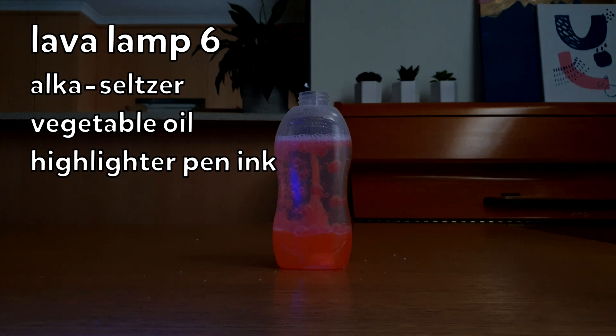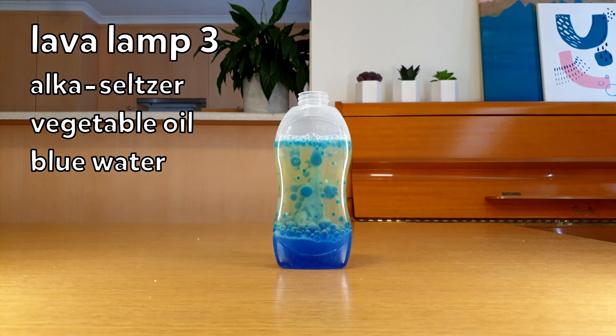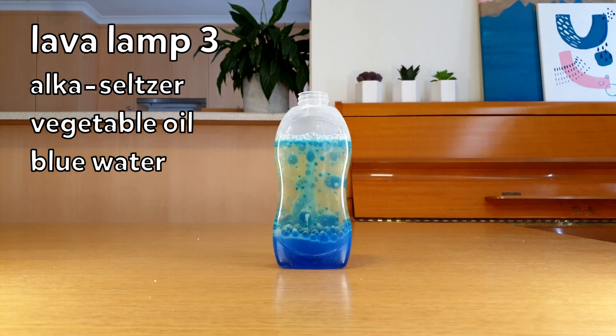And lastly, I've added the ink from a highlighter pen to some water. This also glows under a UV light, but it might look better at night time. That's all the different types of lower layers. I really liked how the blue one looked, so we'll use it for the next few lava lamps where we're going to change the activator. Just as a reminder, this is what the blue lava lamp looked like with vegetable oil and an Alka-Seltzer activator.